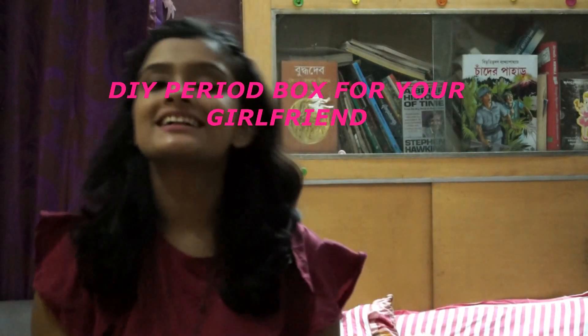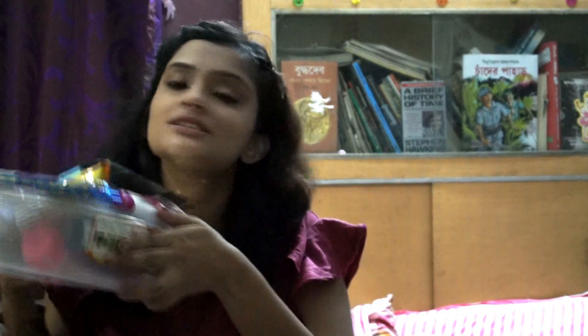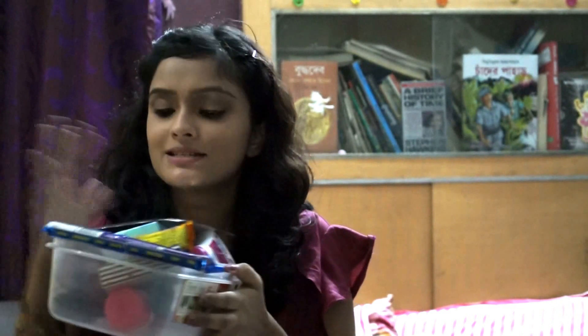Hey guys, welcome back to my channel. Please ignore the noise in the background — my pump is going on. Anyway, today's topic is a DIY — that is do-it-yourself — period box for your girlfriends. Period is a time when your girlfriend is extremely vulnerable. She goes through cramps and extreme pain, which is actually the pain she goes through to possibly produce your baby someday if your relationship survives.